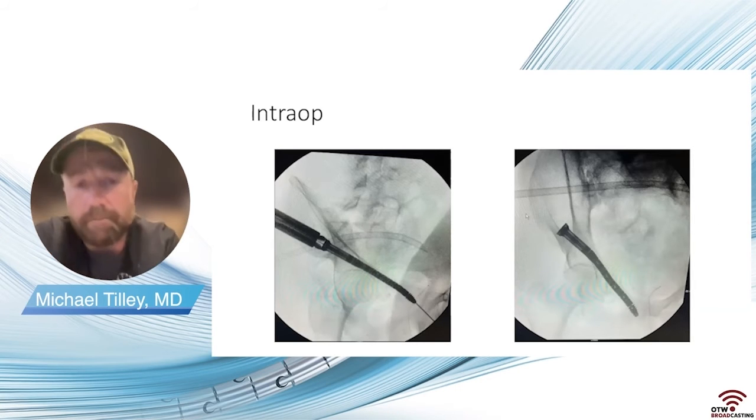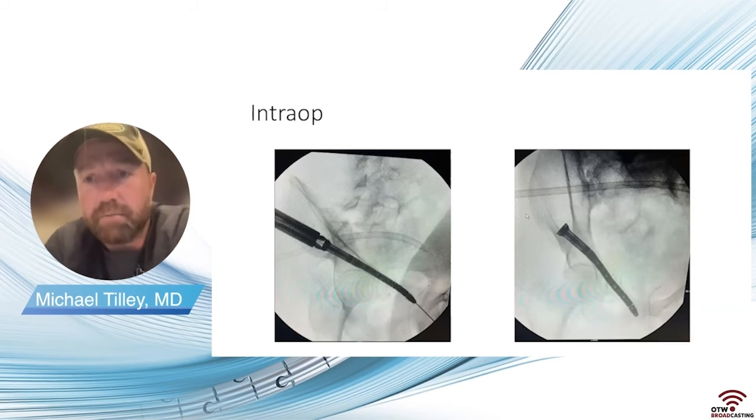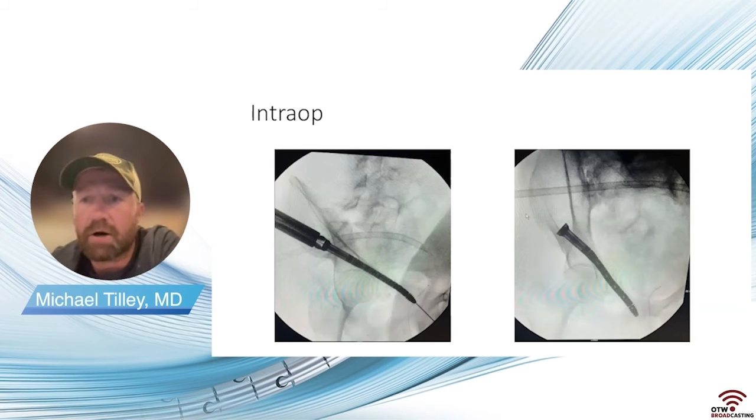These are intraoperative pictures. Note the exchange tube in the posterior aspect. I started where I knew it would be easiest to get a path across. With the starting point for these posterior screws, I'll typically start more inferior and more posterior on the lateral wall of the ilium than I would for a traditional straight screw, so I can build the curve into the implant — because you don't want this implant put in straight across. You do want a curve so you can take advantage of its ability to resist the moment of rotation about the pelvis.